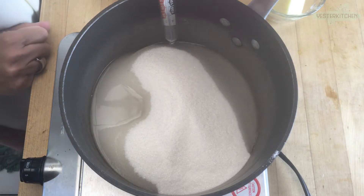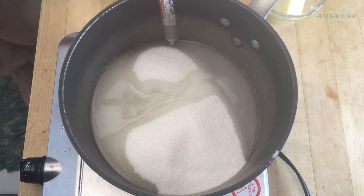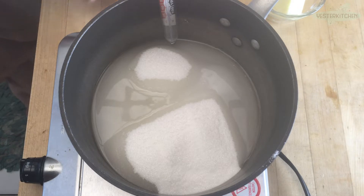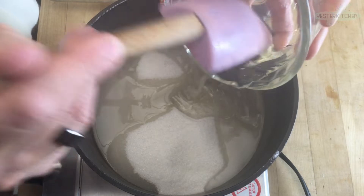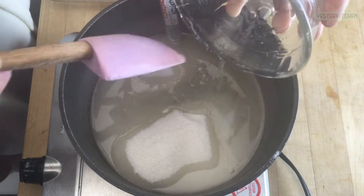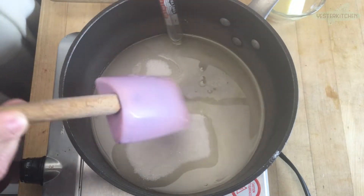Two tablespoons of vinegar — that's just going to balance out the sweetness. It's not going to be vinegary, although there is something called vinegar candy which is a very similar recipe, but that's for another day. The last thing is three quarters of a cup of light corn syrup. When I measured it I used my trick of spraying the measuring cup with cooking spray so it doesn't stick — same with the corn syrup, so it comes out really nicely.